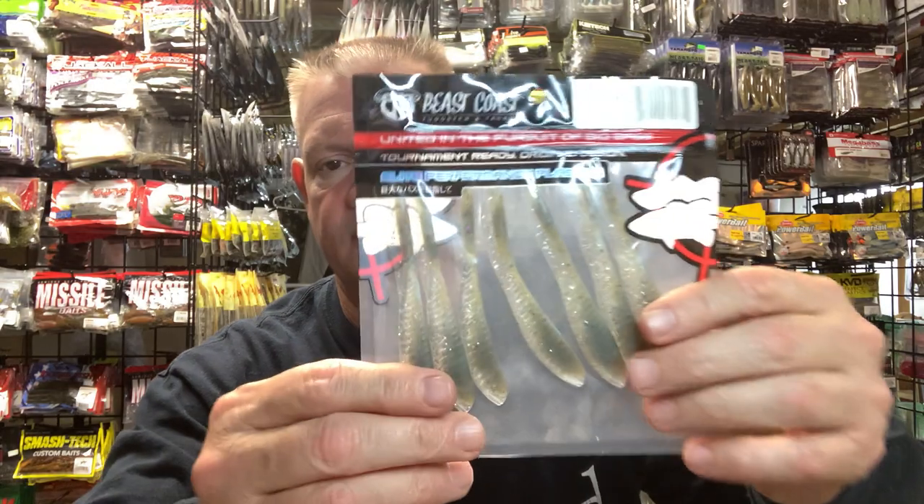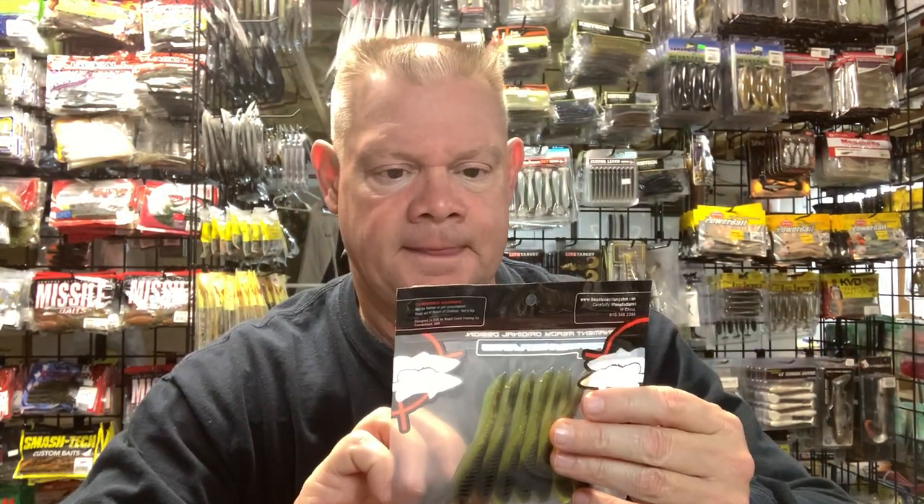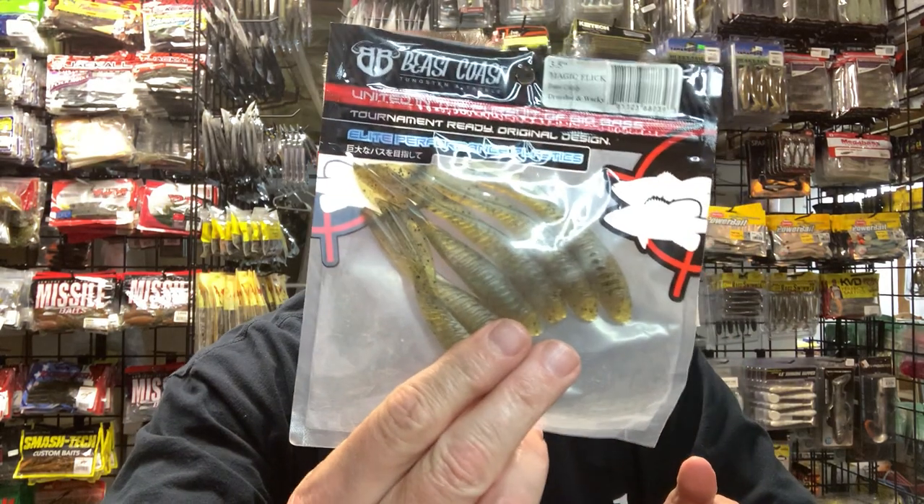Beast Coast's Magic Flick is a really good Ned rig bait. It just has a great action in the water on a Ned. Colors include Candy Crush, Black Melon, Bass Candy, and Morning Dawn HD — they have so many great colors. I think Beast Coast is doing a 15% off sale right now, so check their website. That bait is great on a Ned.